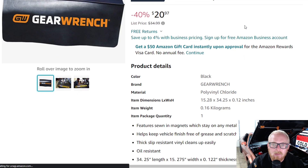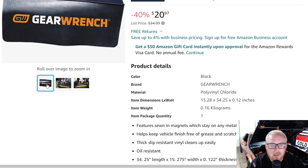Last up is a GearWrench magnetic fender cover. I have the Matco version, which is not magnetic. One thing to keep in mind with a magnetic fender cover: always check those magnets before using it. In a shop, magnets tend to pick up metal shavings. The last thing you want is to use a fender cover to prevent damage and end up doing damage. So always make sure the magnets are clean and clear before putting it on a vehicle.